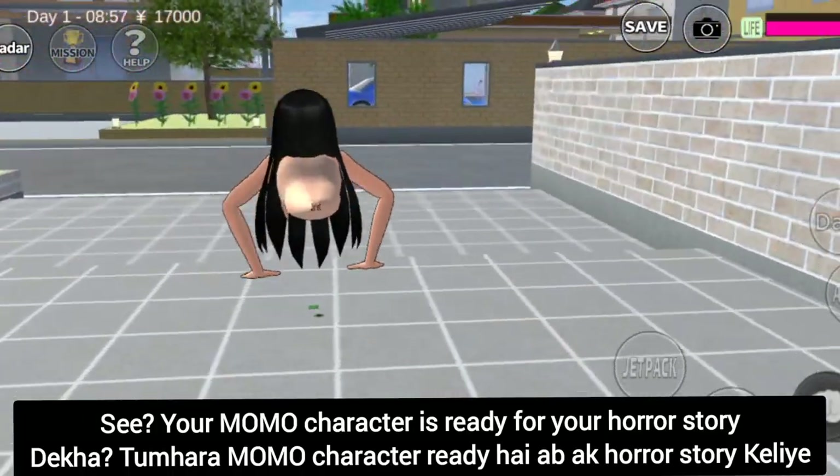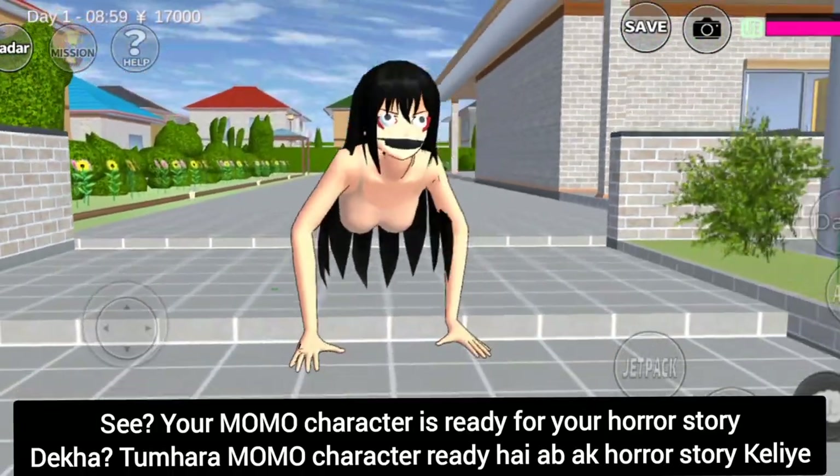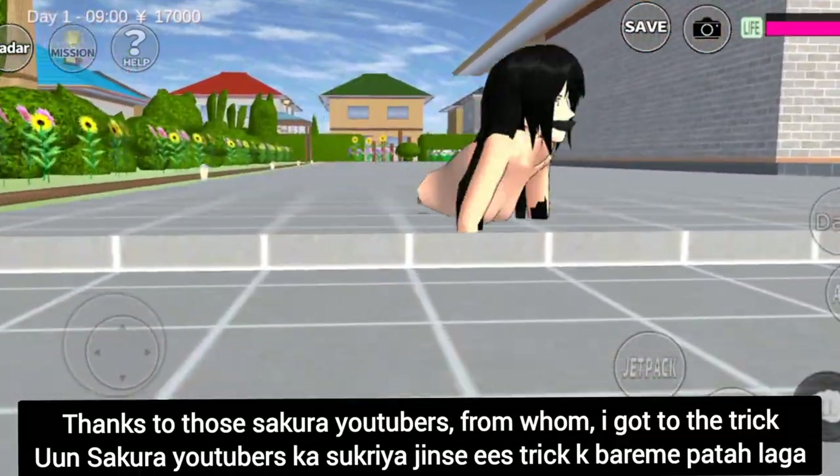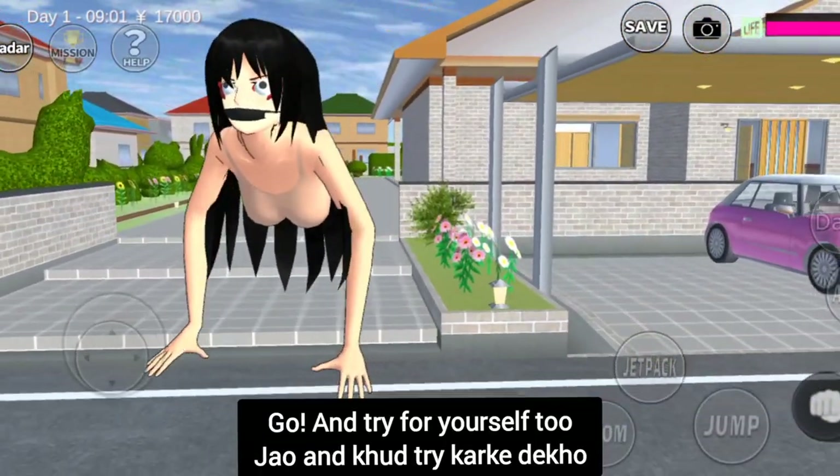See? Your Momo character is done for your horror story. Easy, isn't it? Thanks to those Sakura YouTubers from whom I got to know about this trick. Go and try it for yourself too.